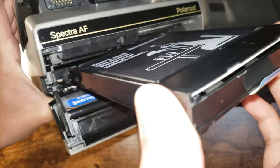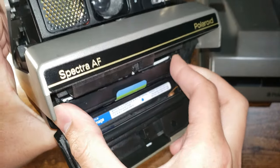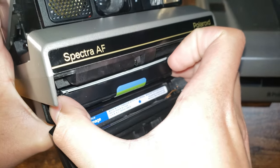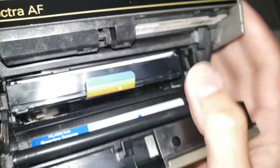Once that's done, you would slide this all the way to the left and just push it in. There you go — it's in. And to make sure it's actually in, move it side to side. If it's solid like that, it's good. Then you can close the door and it's ready.